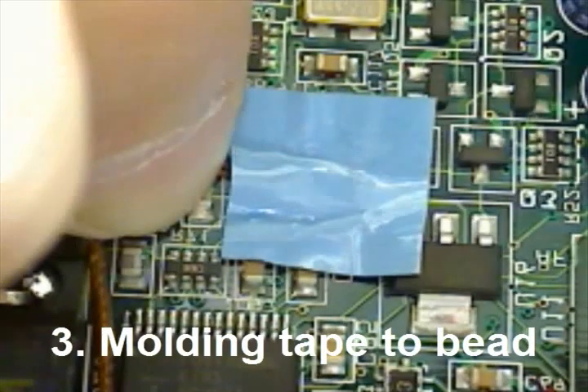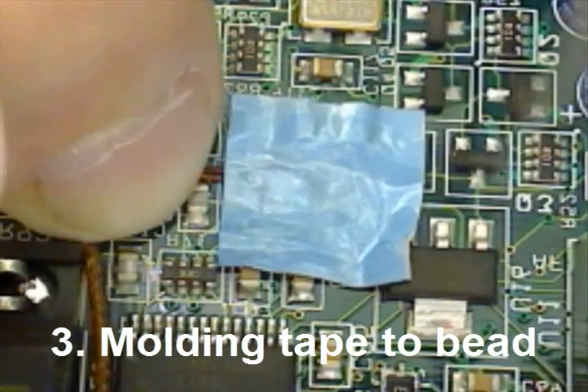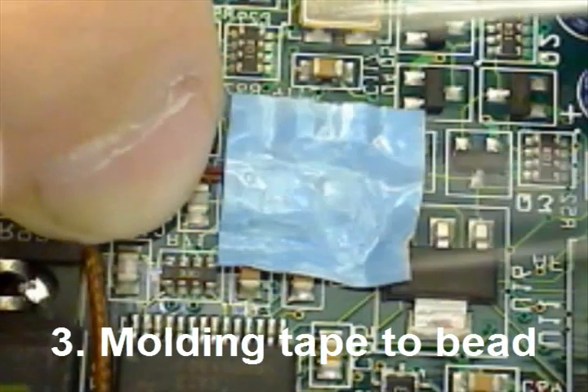It is important that you mold the tape around the thermocouple, especially the bead. This will prolong the life of your contact.